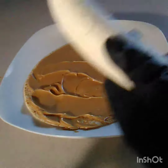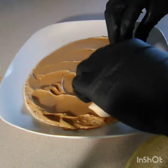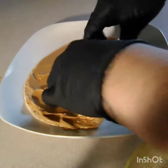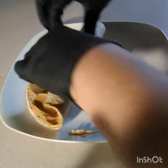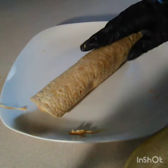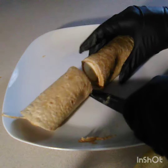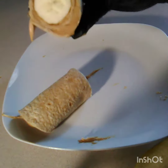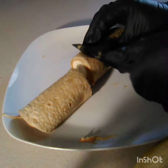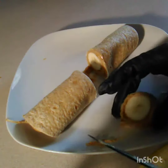Now you're gonna grab your banana and place it closest to the corner of the tortilla, and you're gonna roll it up. Then we're gonna cut this in half — this is basically what it looks like inside, not bad right? And then we're gonna make those into little pinwheels.